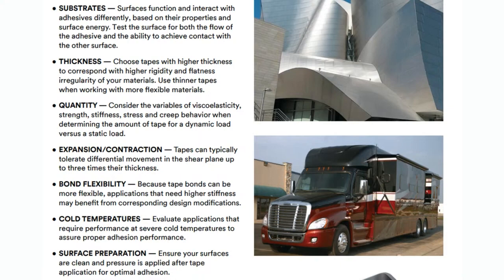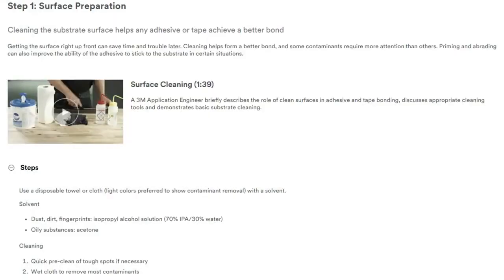I checked out the VHB design guide, and they talk about all the different variations and use cases. One thing I didn't realize is that there are some preparation steps to get the best bonding. You can actually get stronger-than-rated bonding if you do surface cleaning. For glass, for example, you want to use silane, and for other materials there are different solvents. The design guide has a list — whether you're using wood, metal, aluminum, or glass — here's what you do to surface prep.